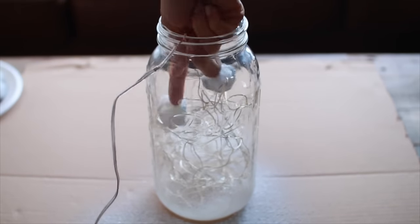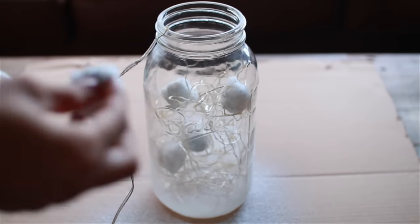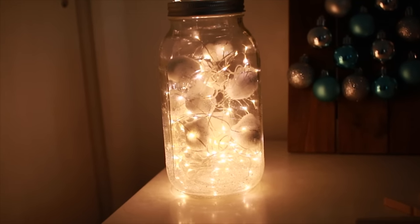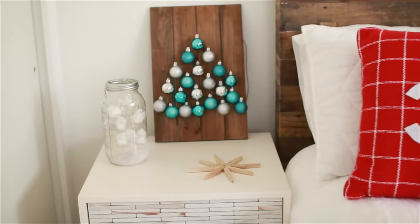Place the little snowballs wherever you think looks good in the jar, and once you're done just plug it in and it lights up. It looks super cool. So those are all my holiday DIYs — I hope you guys enjoyed this video!